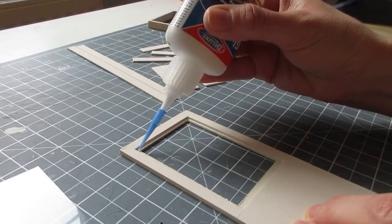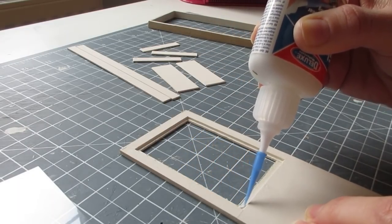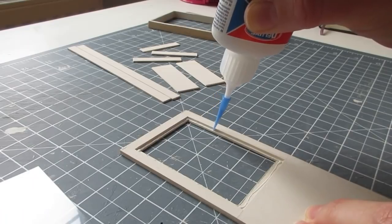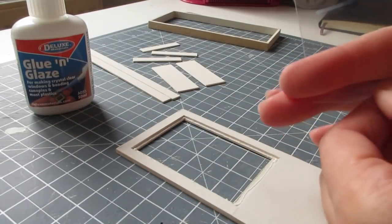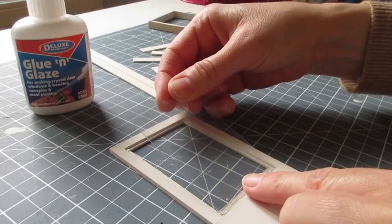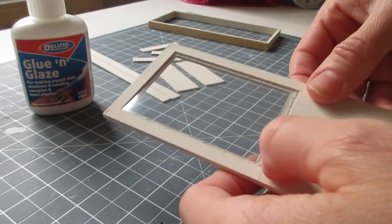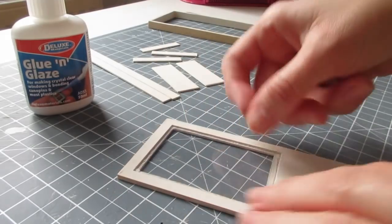To glue the acetate into place I'm using Deluxe Materials Glue and Glaze — this is specially for acetate, dries clear, and won't fog it. It also has a handy application nozzle. Apply a little glue around the lip — you really only need a tiny amount. I must have had my last bottle for a good five years. Give the acetate a quick dust between your fingers and drop it into place.